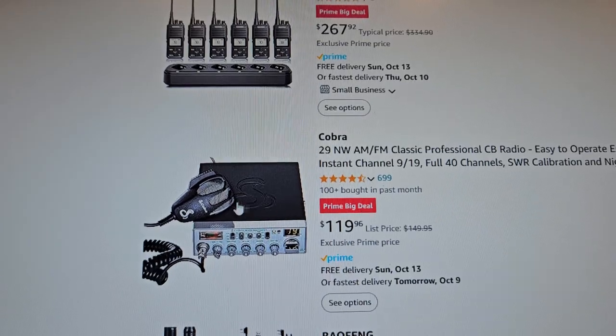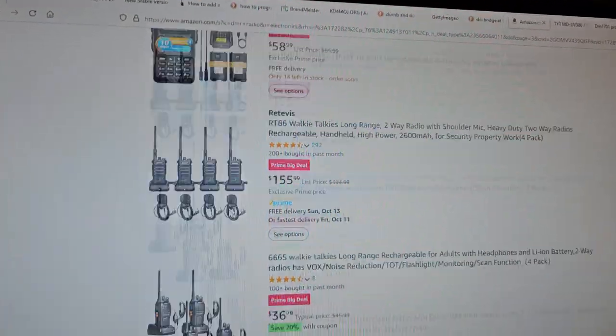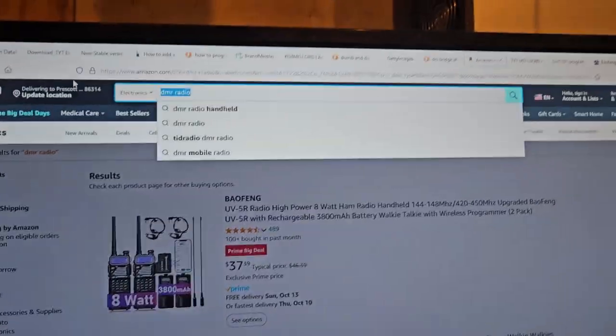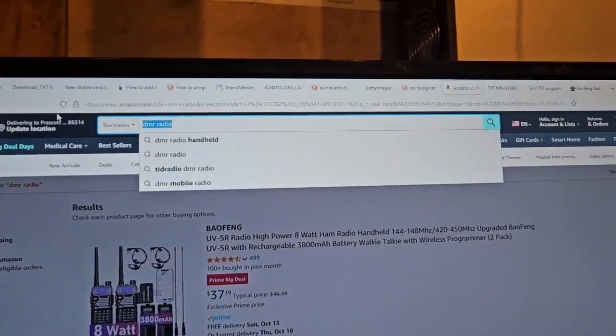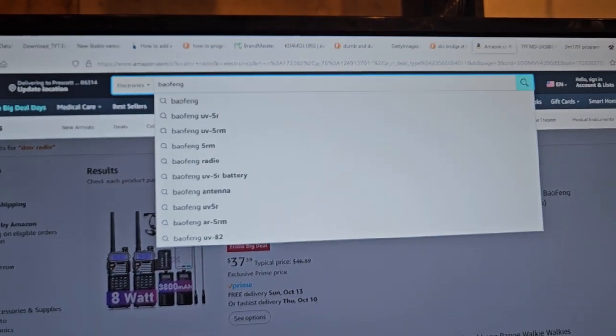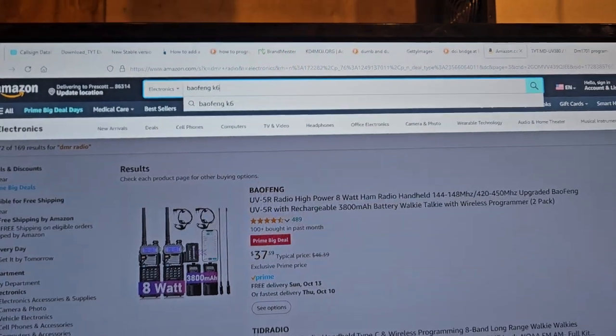Cobra 29 for $119. I'm not seeing it. Let me just go in here and see if I can find it. They called it a K6 — Bofang K6, that's what it was.